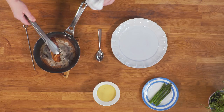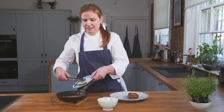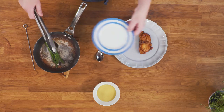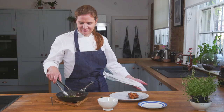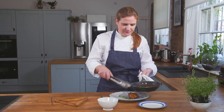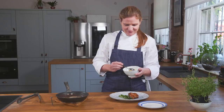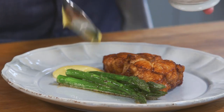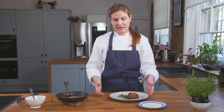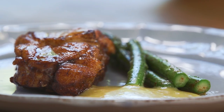I'm just going to pop that on the plate. I'm going to heat up some of the blanched asparagus I prepared earlier in that delicious monkfish butter. Pop that on the plate, and then a really large dollop of the anchovy aioli. And there we have it — the monkfish with asparagus and anchovy aioli. We'll see you next time.